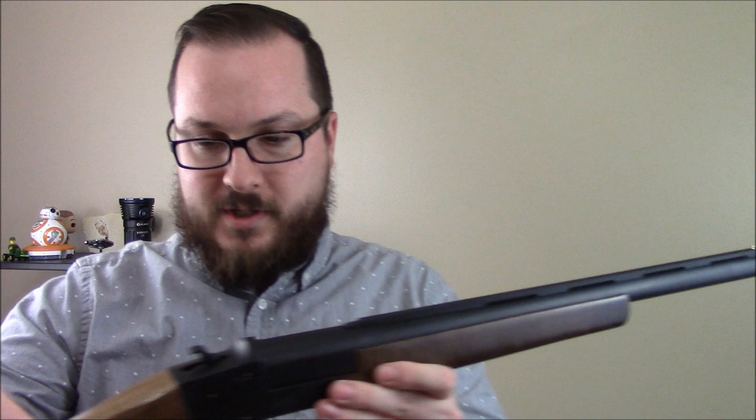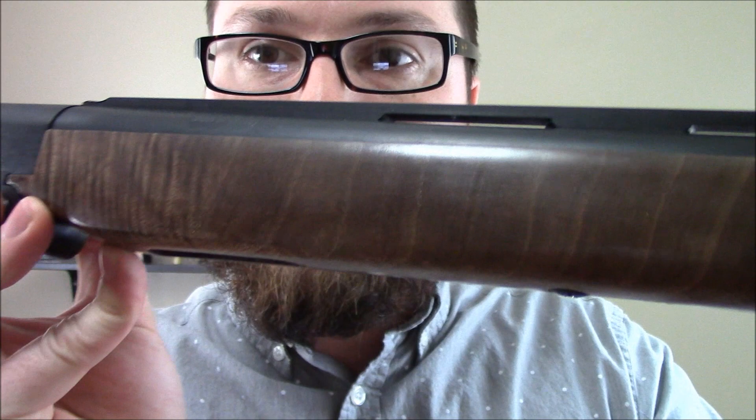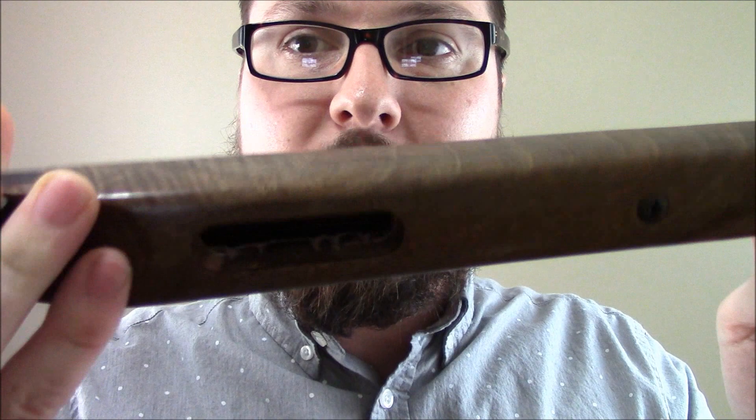It goes on easy, it doesn't smell bad, and it just leads to this gorgeous finish. That nice, sort of glossy but not too shiny look really brings out almost like a tiger stripe pattern in the wood. God, I just love how this thing turned out.